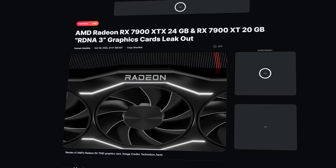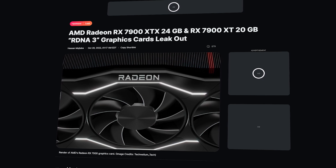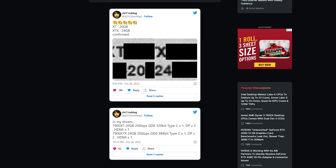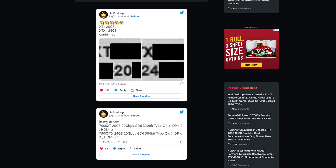Now let's take a look at what's going on with Team Red this week. Twitter user Chili Dog, who has been pretty spot-on with their leaks so far, released two pictures that look like they're from official internal presentations. These images show that the RX 7900 XT will ship with 20 GB of RAM, and the 7900 XTX will release with 24 GB of RAM, putting it squarely in the ring with the RTX 4090.